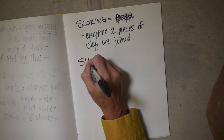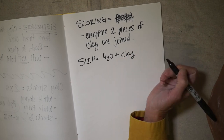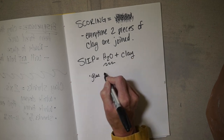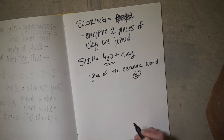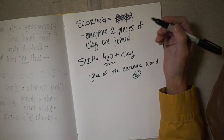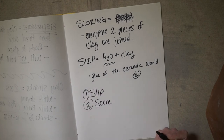We also know the word slip. Slip is H2O plus clay — that's the recipe. Slip is the glue of the ceramic world. Scoring and slipping go hand in hand. Which order should you do it in? It doesn't really matter, but I usually slip and then score. At the end of the day, it doesn't really matter.